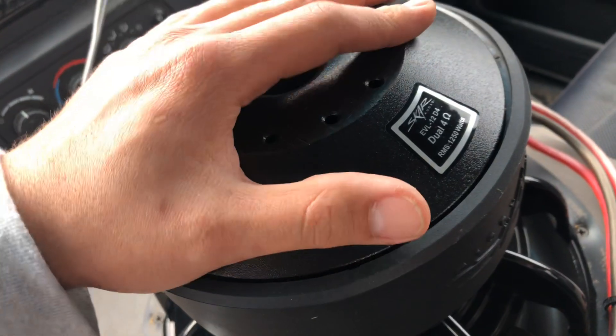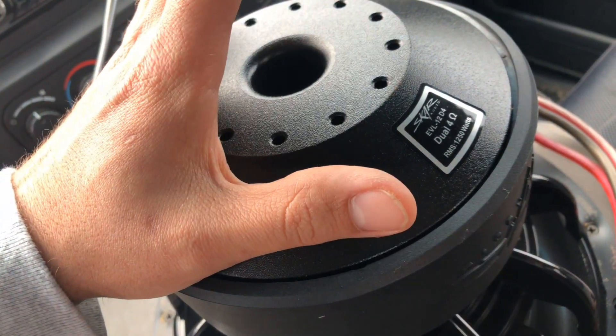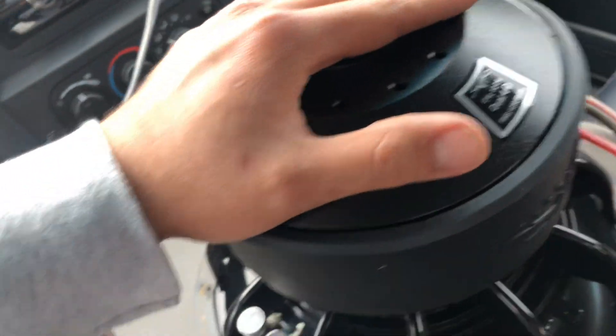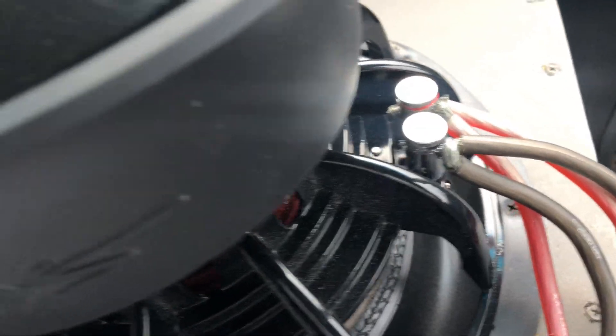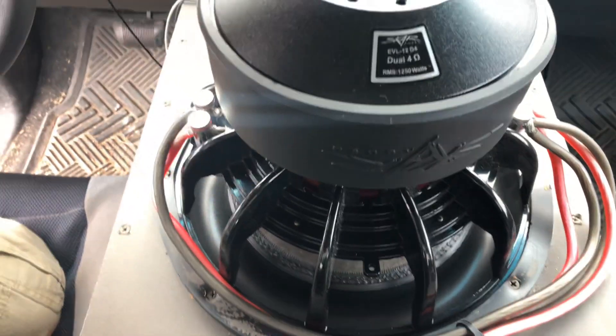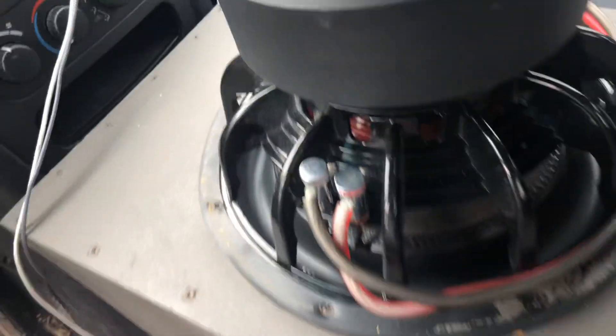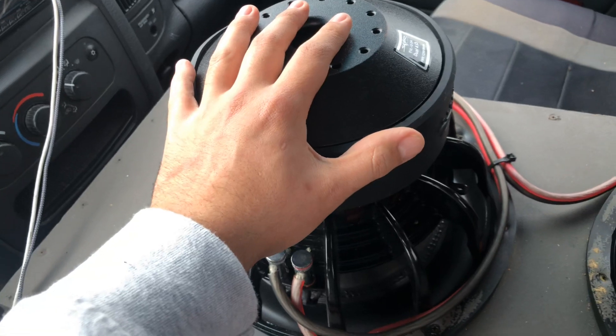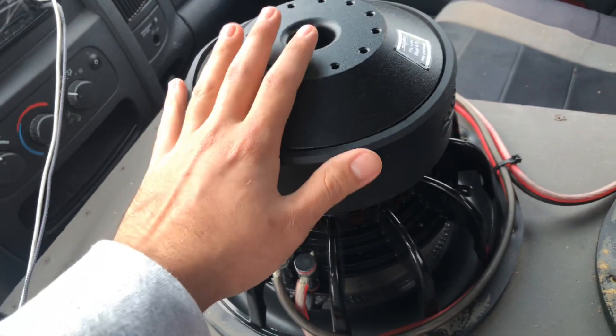This is a dual four-ohm subwoofer — a dual voice coil four-ohm. I have one side here and one side here. If it's a single, it's only going to have one set, not two. In this case, this is a four-ohm subwoofer.